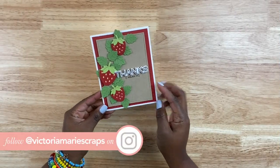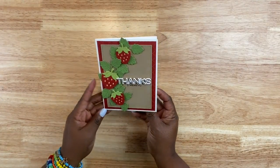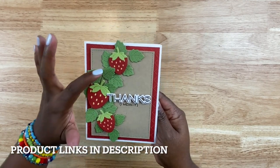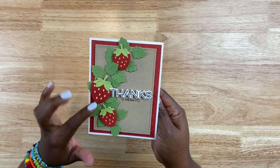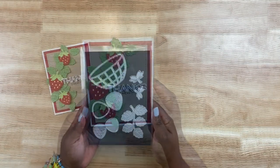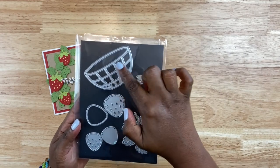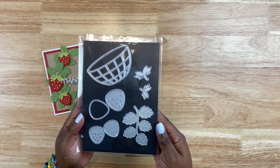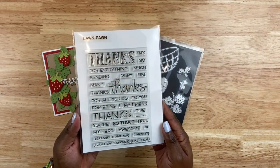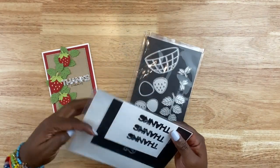For today's card project, I am using the Lawn Fawn Strawberry Patch die set. This is so super adorable — with it being summer, it's so much fun to make these really nice laid-back, gorgeous cards to send for any occasion. I love all the dimension and all the detail with these dies. I actually have this card project and two more that I'll show you later. There's also a really cute basket die that's available — it's a different set, but you can purchase it to coordinate. I also have the Lawn Fawn Thanks, Thanks, Thanks stamp and die set.